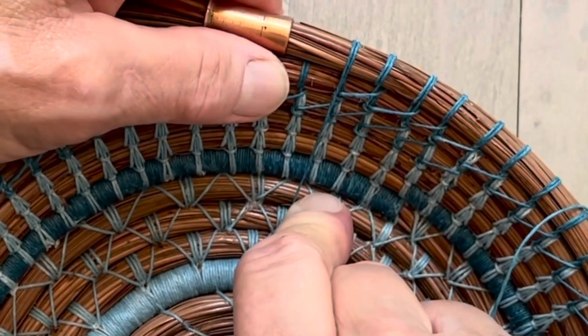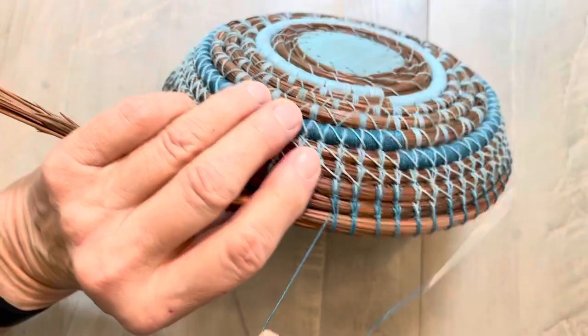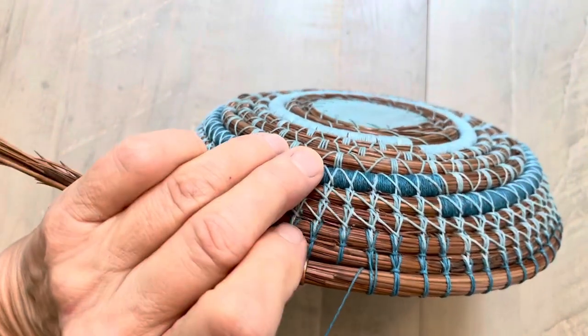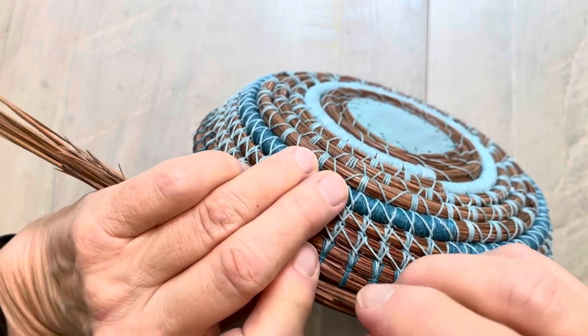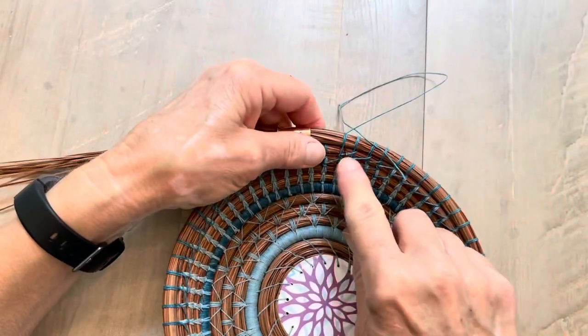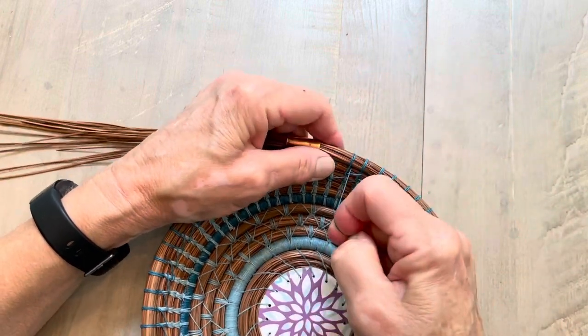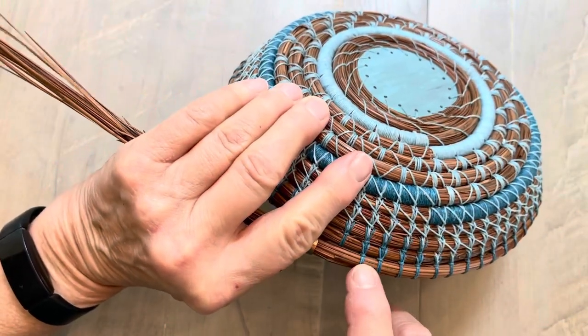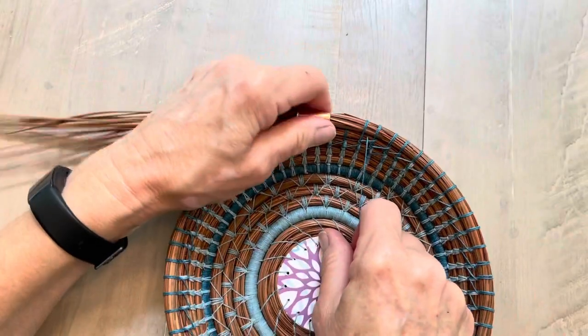Now I can pull that through and adjust my thread, pull it tight. You can see I've got one thread over the top coming out in the back. Now I'm going to come back over the top and swing it around between those two coils — so I swing it around between those two coils. Now I have two threads over the top, and I go in between those coils, in on the right and come out on the right in the front, pull that through, pull it tight, and that makes my tie. That's one complete stitch.